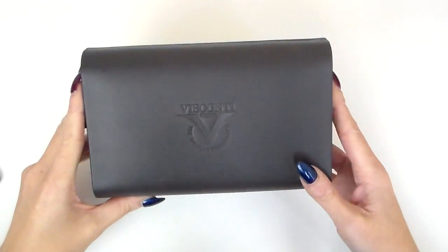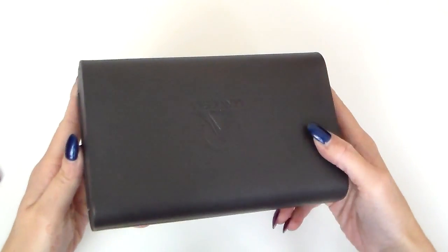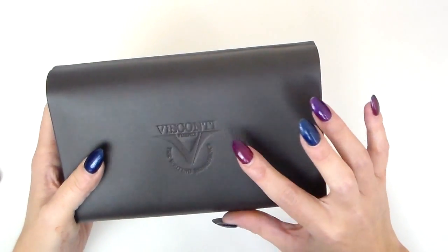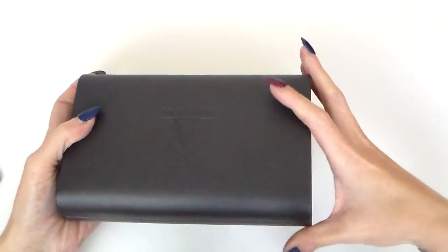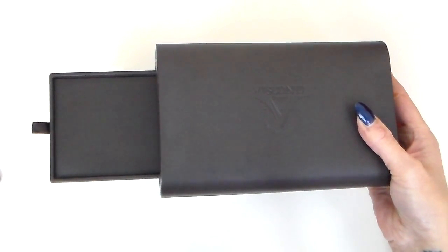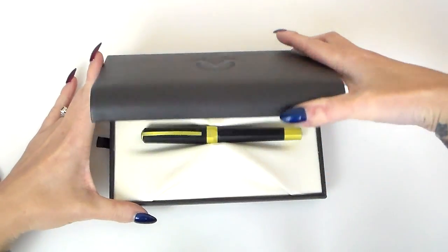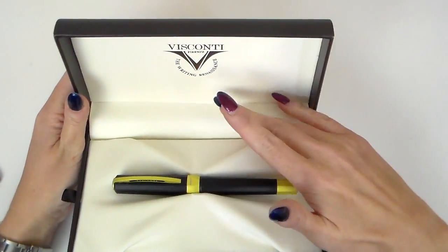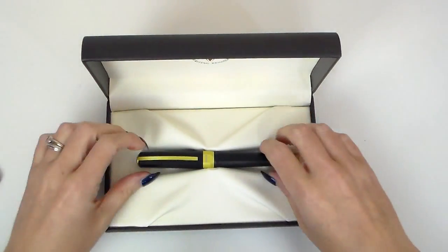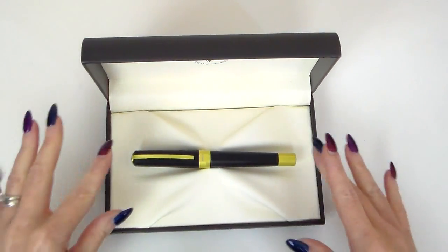So here we are — this is how this pen arrives. Beautiful box. The Homo Sapiens comes in this same box as well. It's a brown, soft leather-feel box, with the Visconti logo and 'Writing Renaissance' written underneath. It's a clamshell-style box with a little drawer where the warranty and paperwork would go. Inside, there's a lovely cream, cushioned, leather-feel interior, and the pen is snugly tucked in.